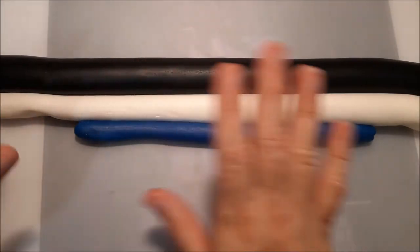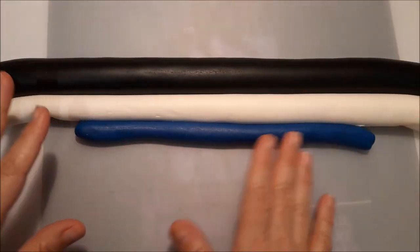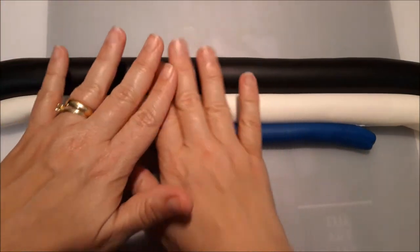Hello, how are you doing? Today I'm going to show you a very simple way — I'm sure you've seen it before — but just my way of doing marble fondant to cover a cake.